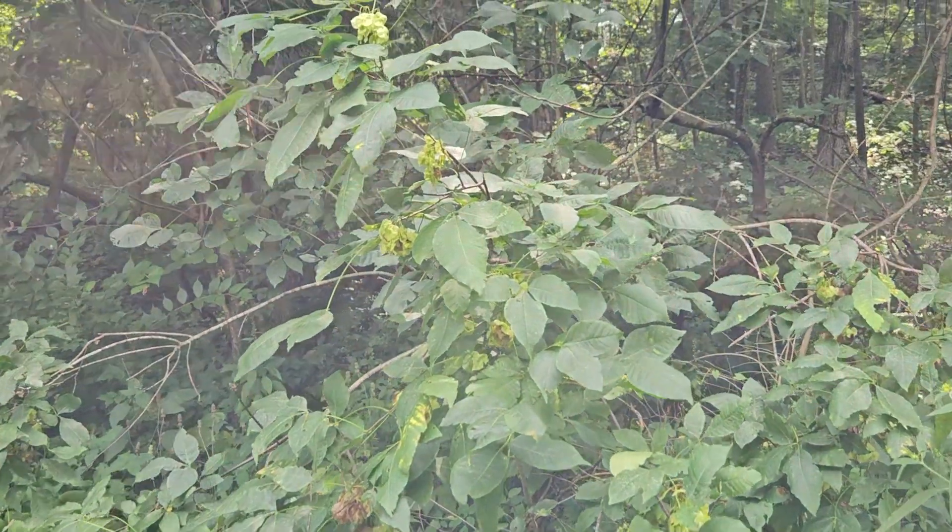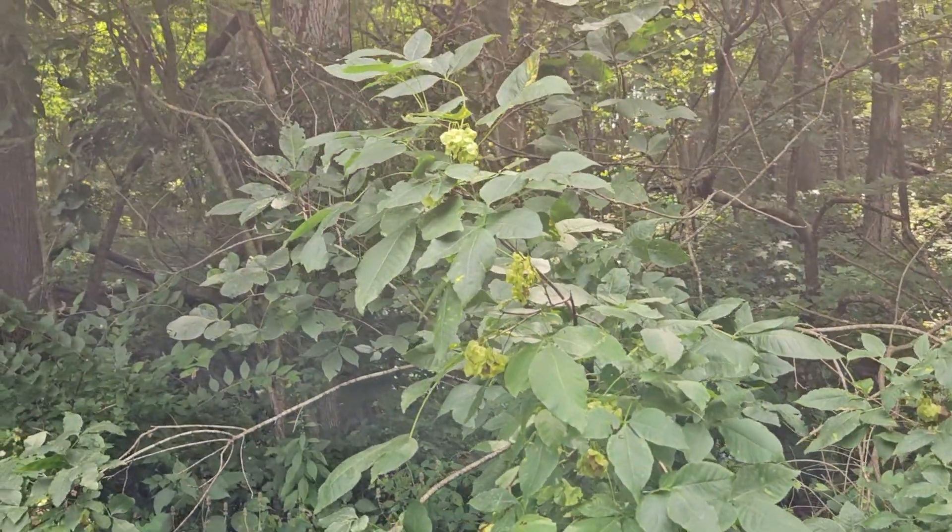So wafer ash, or hop tree — one of the shrubs you'll encounter here in Indiana.